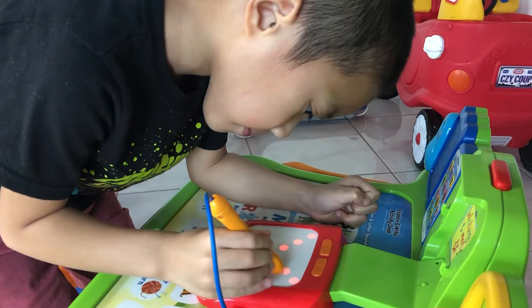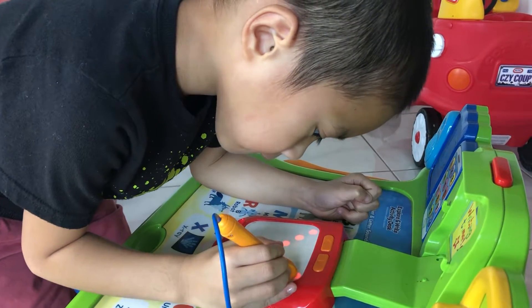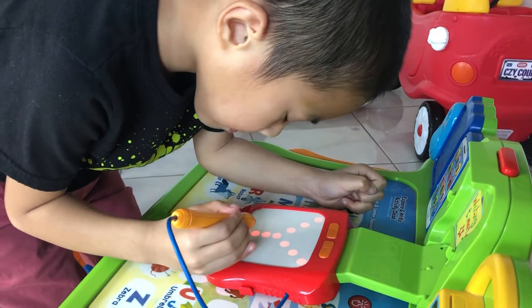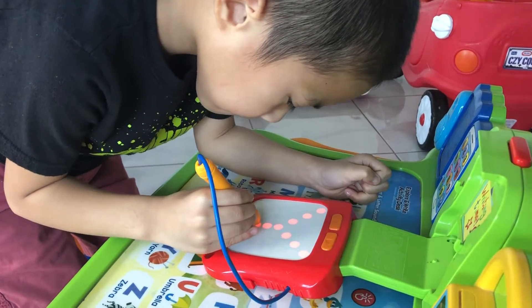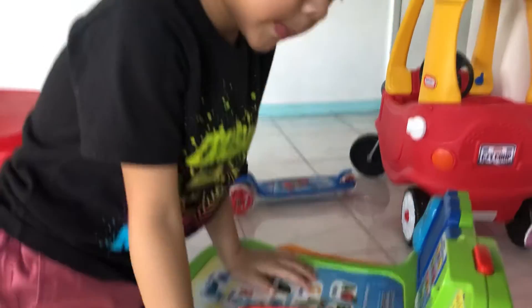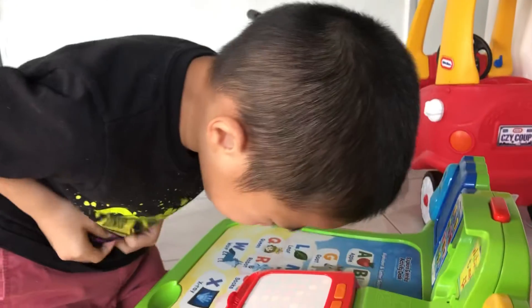Then slant down like this. Finally, go straight down in the middle. Awesome! You wrote the letter Y. Excellent!